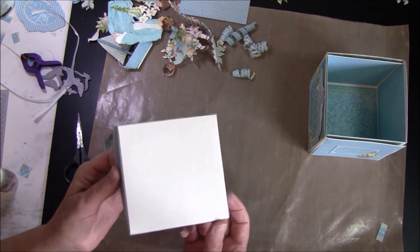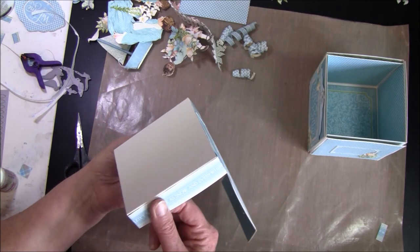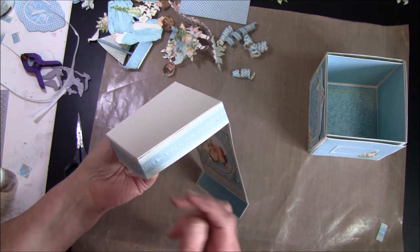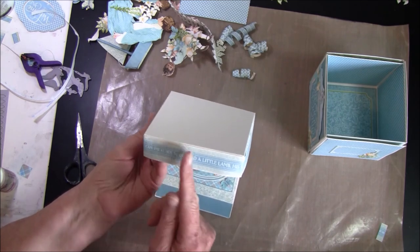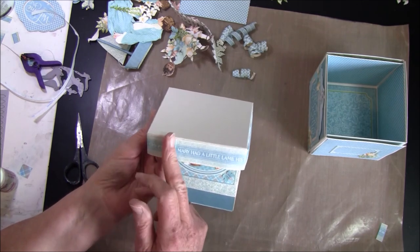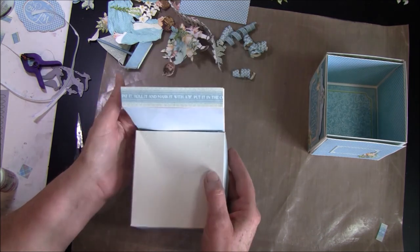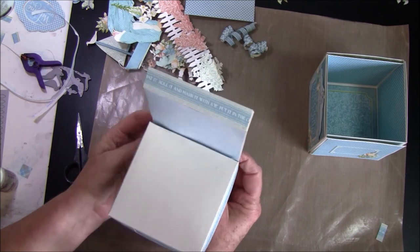I managed to glue this upside down, but I took it off and luckily had some more paper — so pay attention when you glue this on. Here I just cut it to fit on the side. Then we fold this up, and now it should stay open or closed with the magnets.